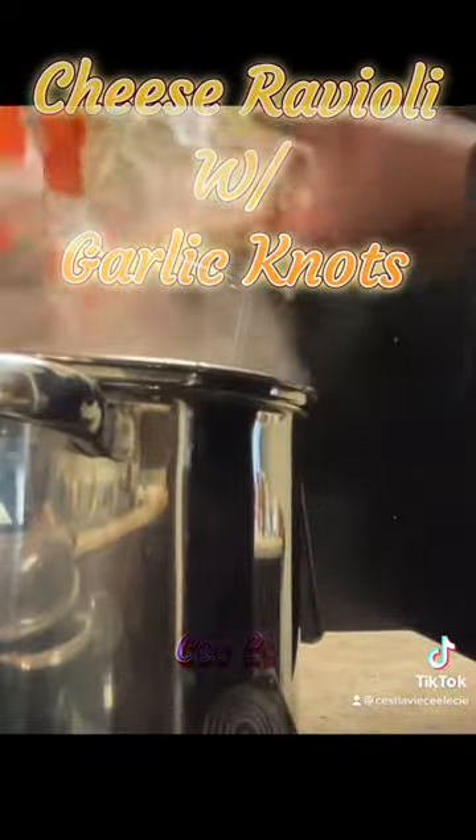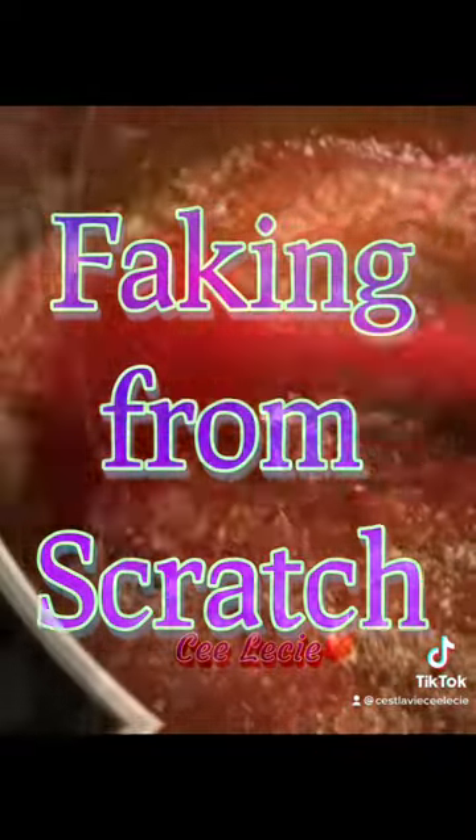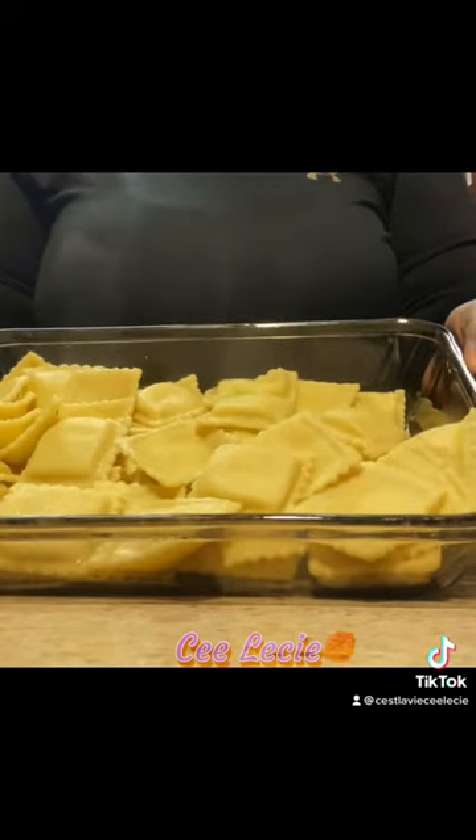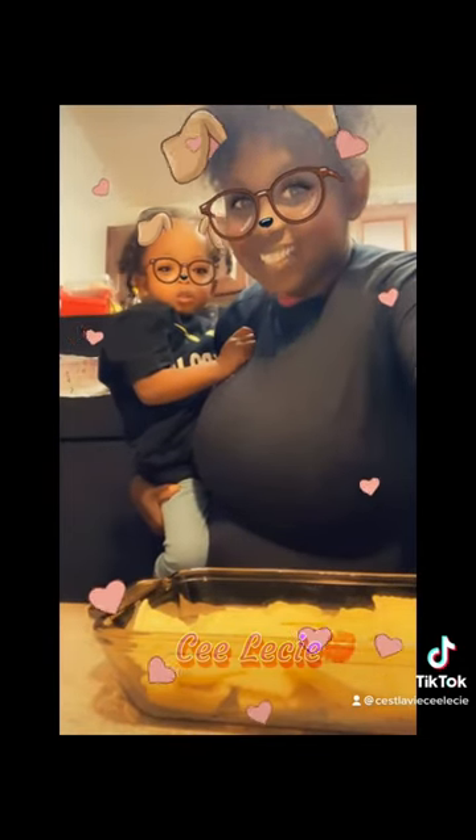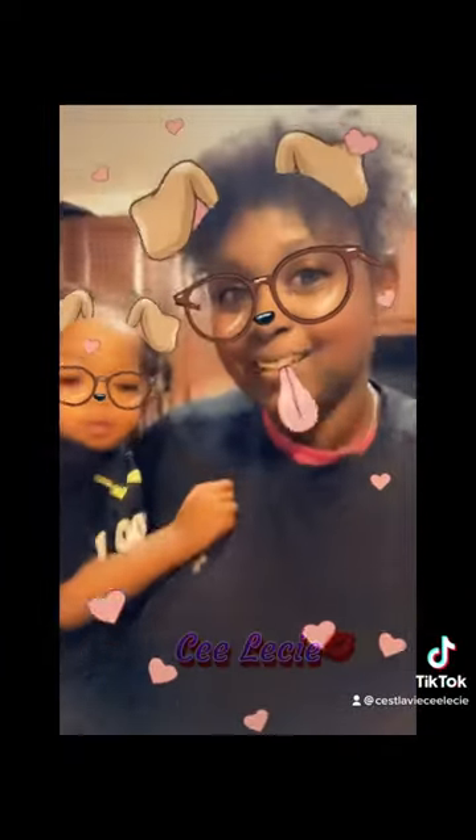On the menu tonight is cheese ravioli and garlic knots — that's right, we're faking it from scratch. An easy, quick meal you can put together and have on the table in less than 30 minutes, and satisfy everybody in the house. Nice and hot and ready to go, and nephew decided to help auntie out in the kitchen too.